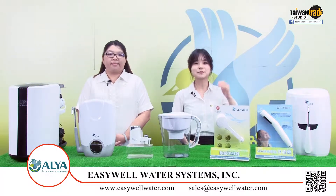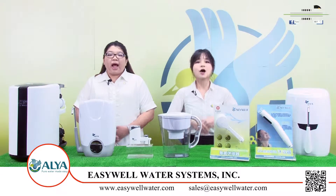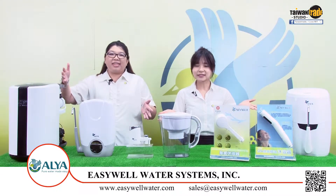Hi, my name is Kim. Hi, my name is Kiki. We are from Taiwan EasyWell Water System. OYA is our brand. OYA company is specialized in water filter products for many years.